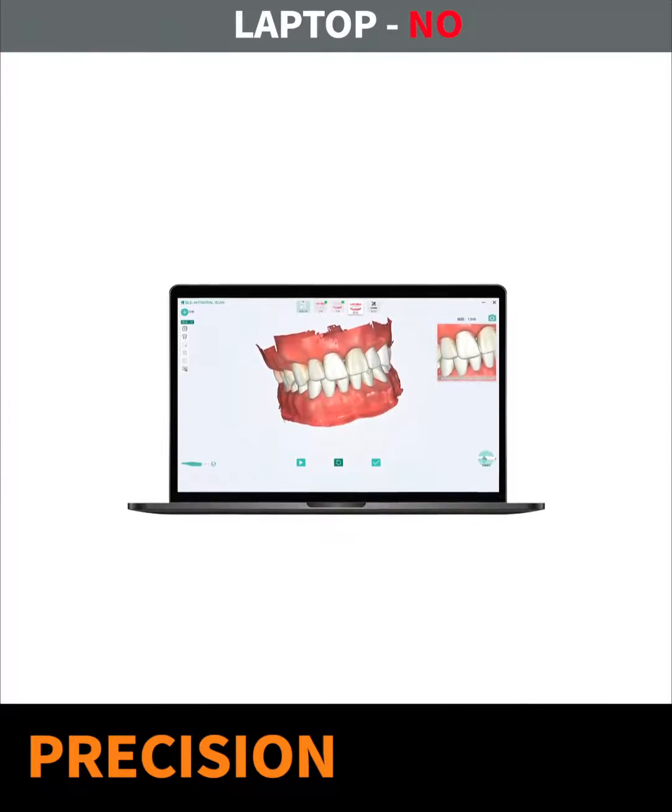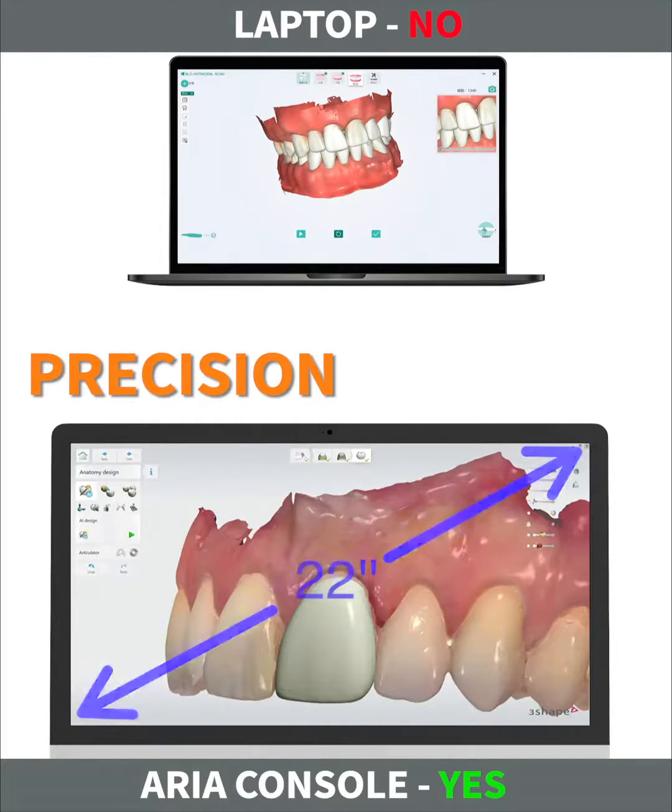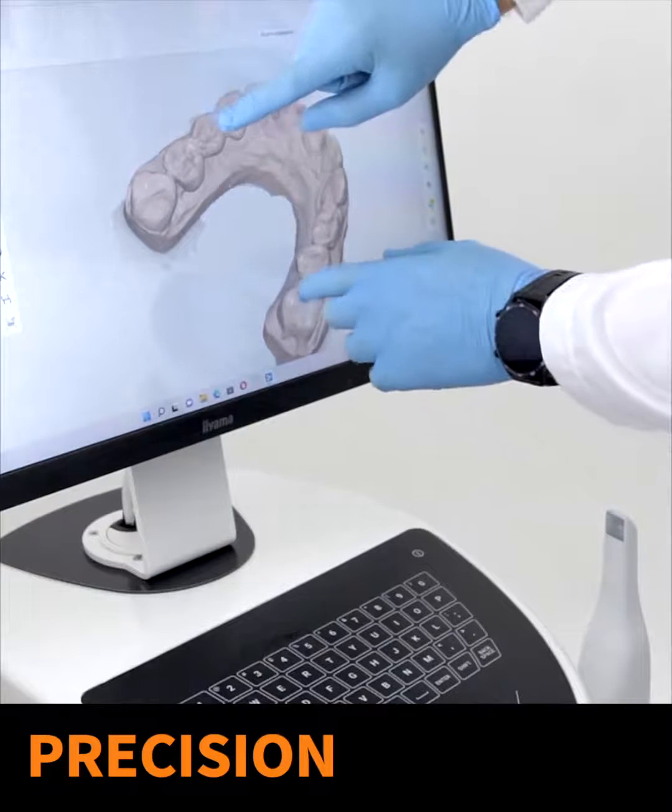A laptop screen is too small to provide highly efficient operation. A large, at least 22-inch console screen guarantees easy work even remotely, and lets you wear gloves while operating.